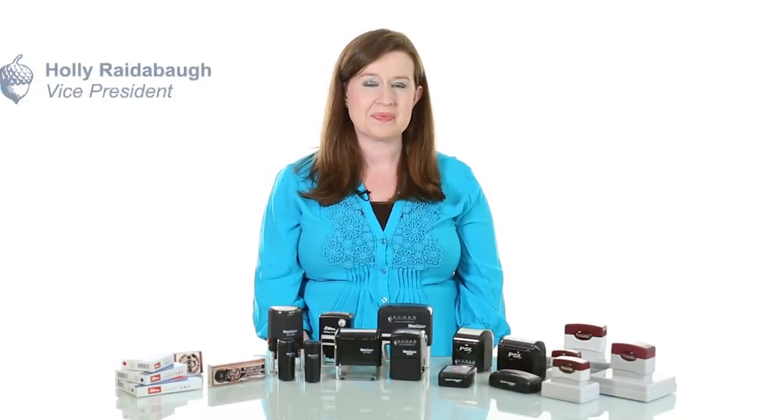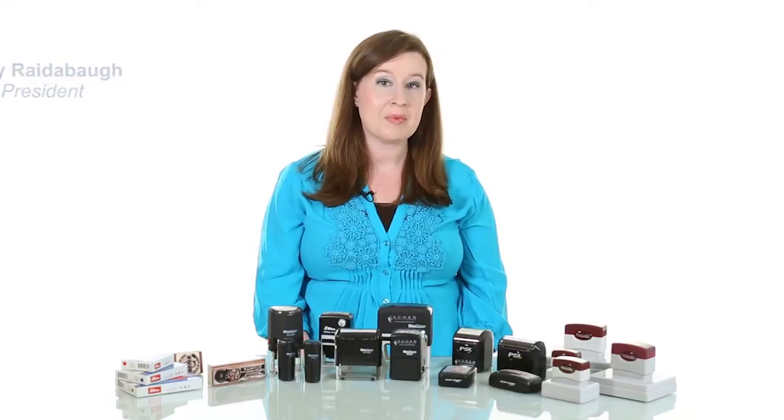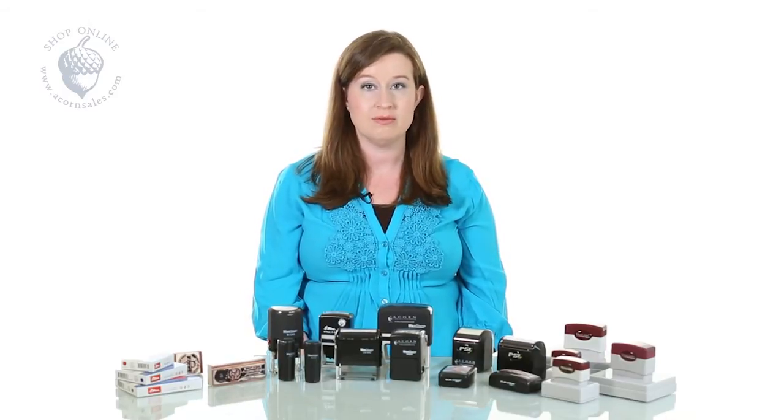So how do we make stamps? At Acorn we've been making stamps for over 50 years and we're making them right here in Richmond, Virginia by hand. The process has changed over the years but the part of us making a quality product for you has not.